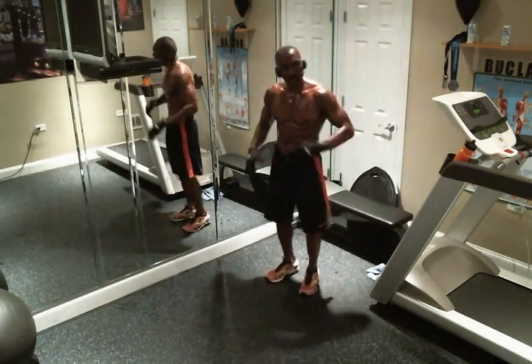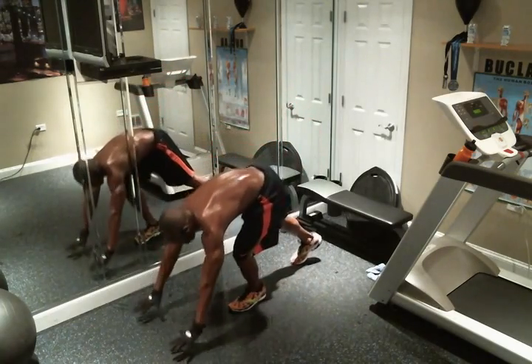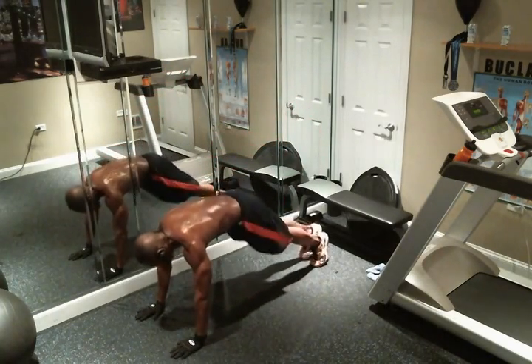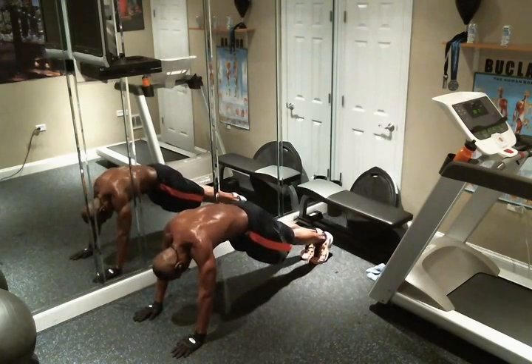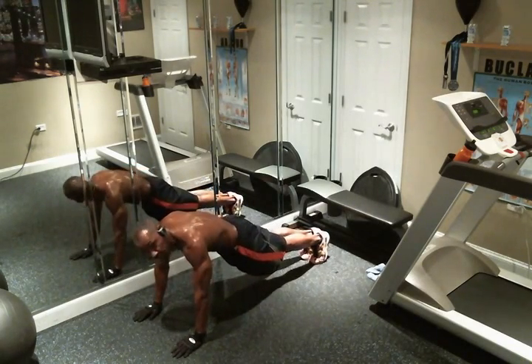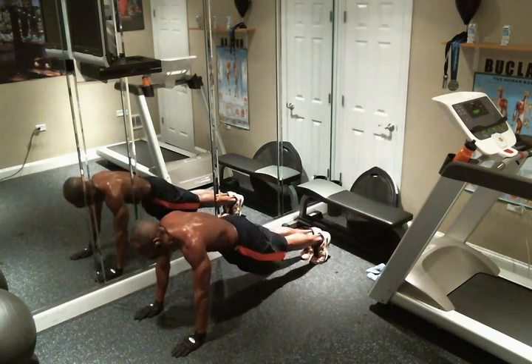Just to give you an example of how it's going to look before we actually do the actual exercise — you're going to put your hands at shoulder's width. I want you to look down the line of your body because I want you to make sure that your body is aligned properly. That's that proper form and technique I was referring to.